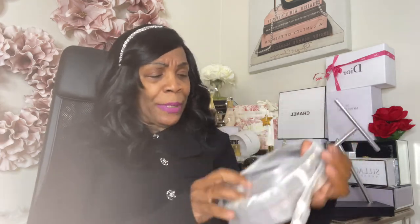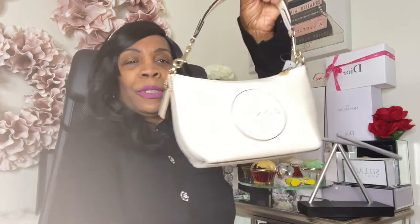This bag is very versatile — that's why I wanted the smaller size. When we're on the go and just want to run into the store, this is perfect. Let me take off all this wrapping so we can take a look at this beautiful handbag. I love that my bags come factory-wrapped. You have your little top handle there and your shoulder strap.